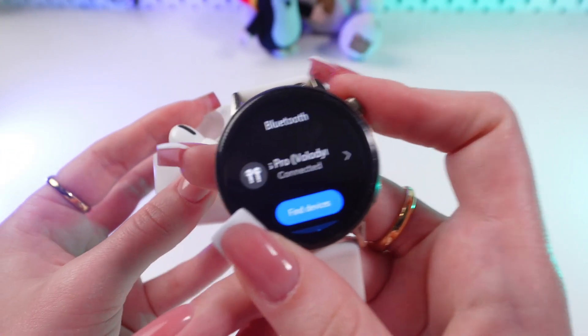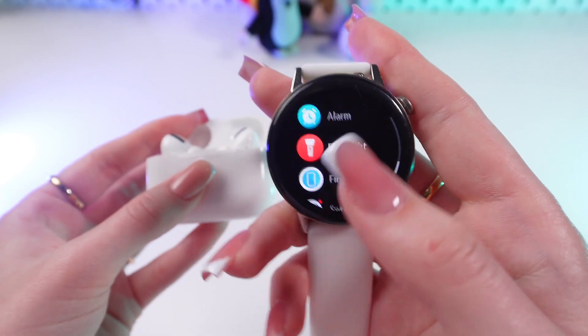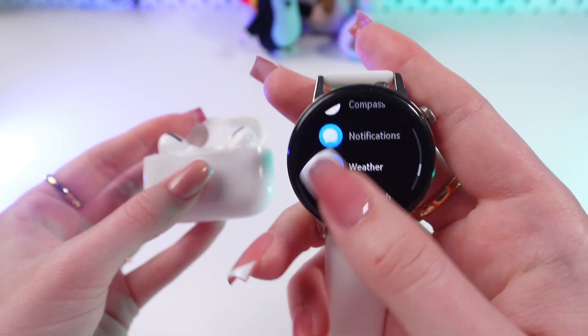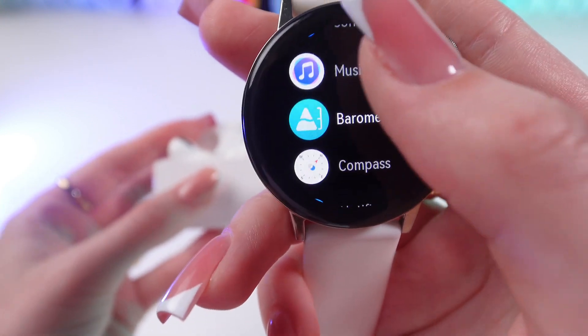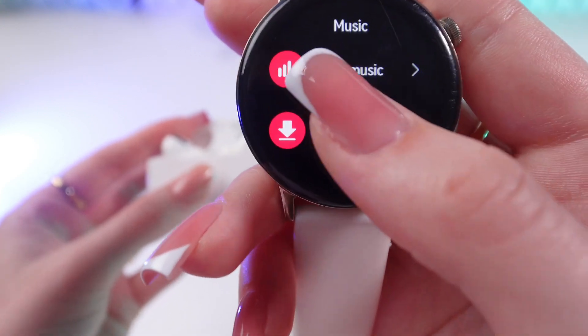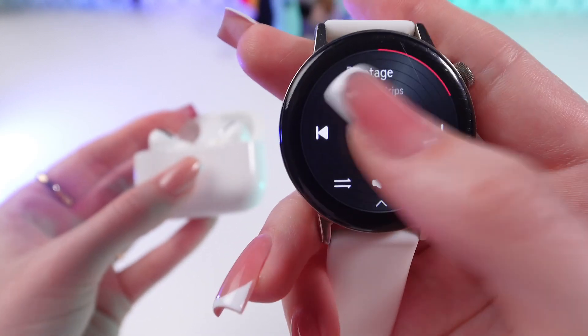And now let's test it. Go back in the main menu, scroll till you find the music app — just right here. Go there, tap on Songs, select a song, and play one.